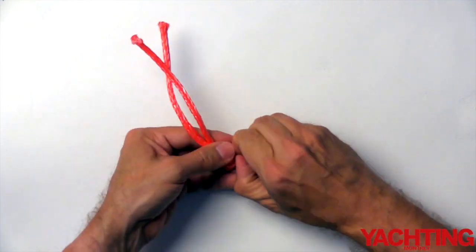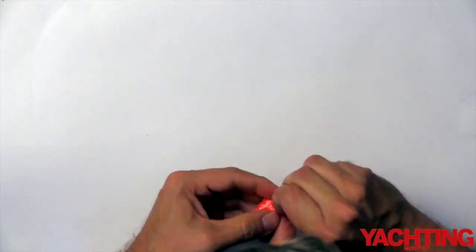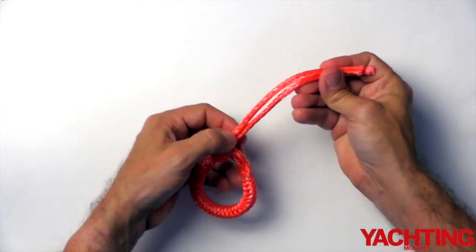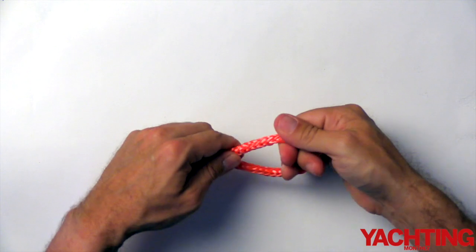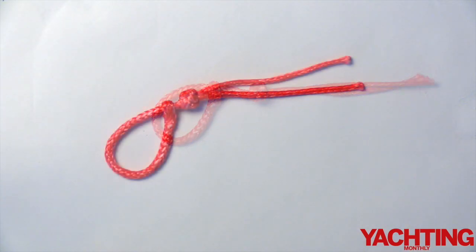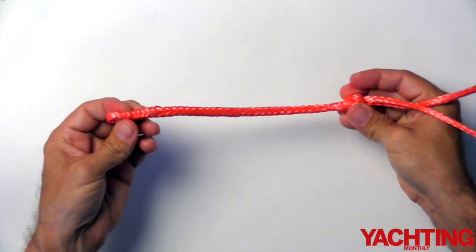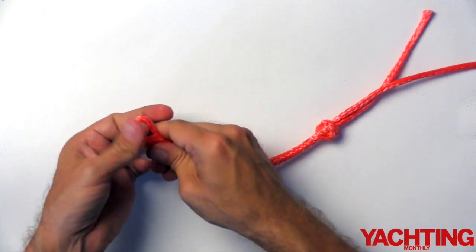If you have a marlin spike, it can be used now to make the knot as tight as you can. You could just leave your shackle like that, but if you do trim the ends off, make sure you trim them at least five millimetres from the knot to stop them pulling through. During our tests in Yachting Monthly Magazine, we found the tighter the knot, the stronger the shackle. So if possible, pull the ends of the knot through as tight as you can. You could use pliers or a vise to do this, or you could do this simple trick.